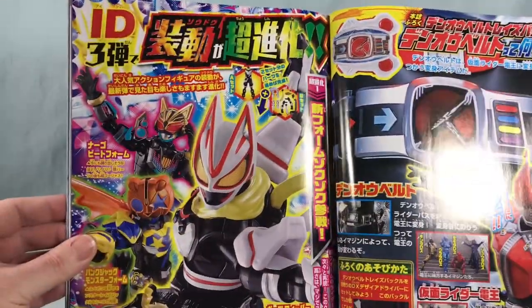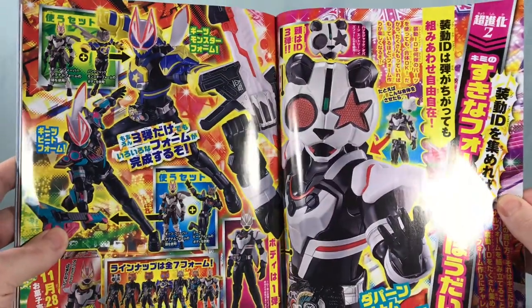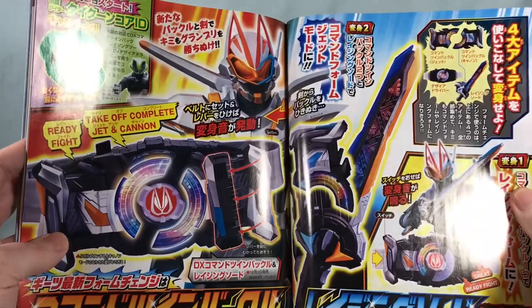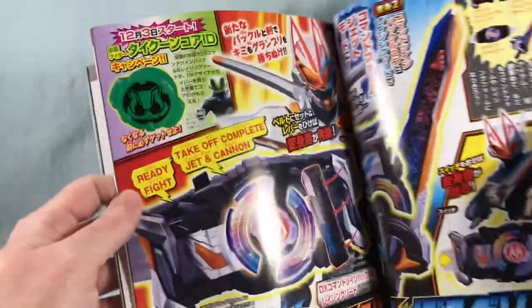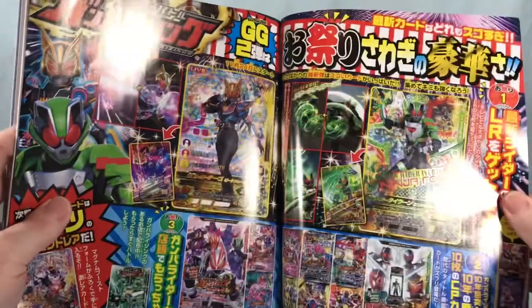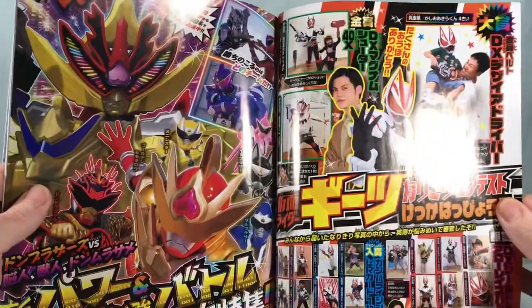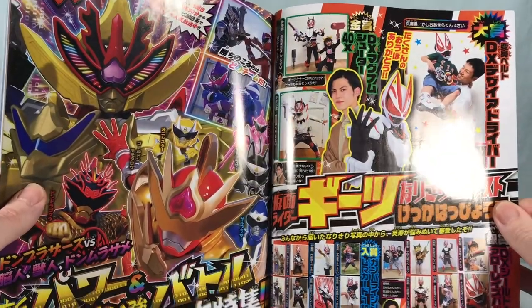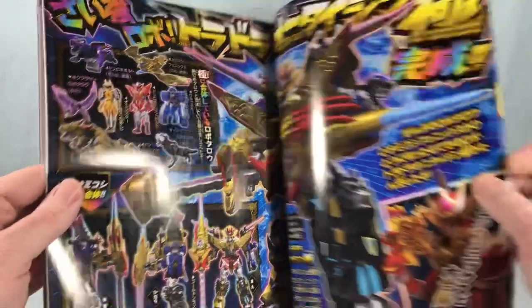And then we got Soto in the mix — ID3 getting shown off. All kinds of good stuff for Soto. Gotta love Soto. Here again is just the toy for the Command Twin Buckle and Raising Sword, and it also talks about the campaign for Tycoon's Core ID. Got some Ganbarizing cards. Not really quite sure what's going on here — it's a little kid in a cardboard Geats costume. I'm assuming that's from a magazine at some point. Now we're getting into some Sentai stuff.